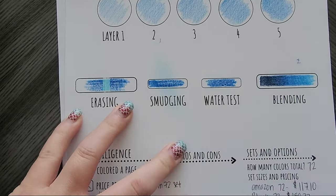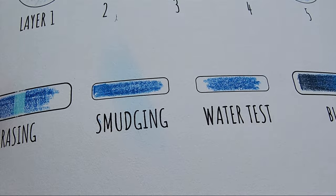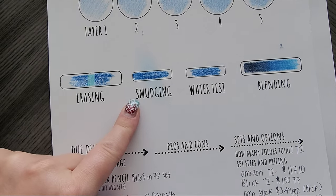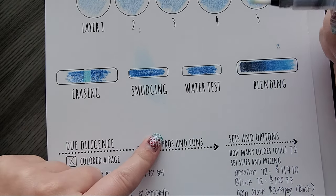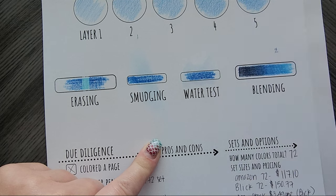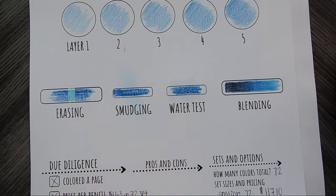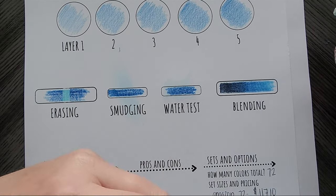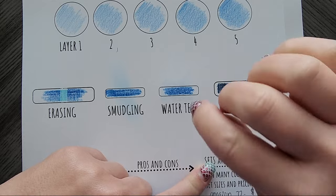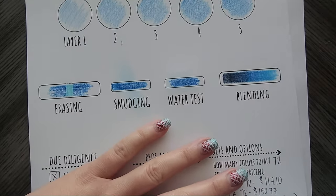Same thing goes with the smudge test — that was a nice heavy hand and only very slightly did you get a smudge, because it's only smudging because it took so much pigment to get it that dark on the paper. Now, water test — these bad boys are not going anywhere. They are not water soluble. I do the water test because there are some brands out there that do in fact bleed. I got a tiny bit of color, very, very tiny bit, but that's within my normal range.